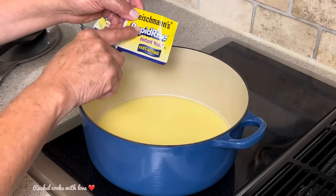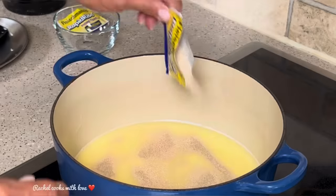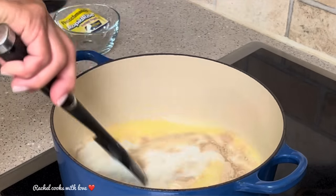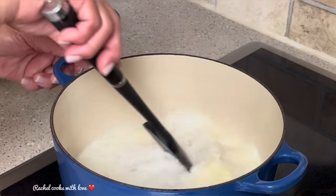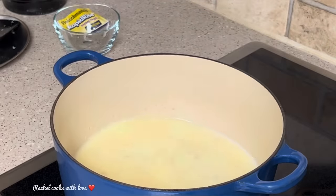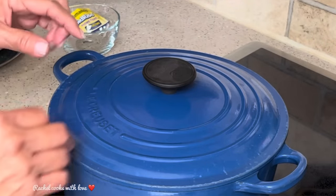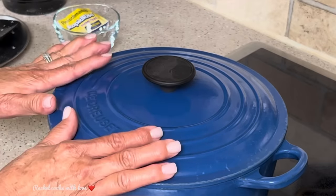I'm going to add two packets of rapid rise instant yeast. Each packet is two and a quarter teaspoons. Once I put them in I'm going to give it a nice stir and bring that yeast together really well with all the other ingredients. I'm going to replace the lid and let it sit for 15 minutes until that yeast comes alive — you want it to get all nice and bubbly. Just leave it alone for 15 minutes.